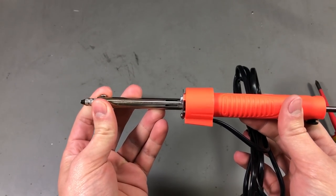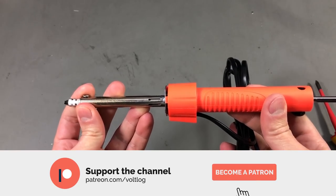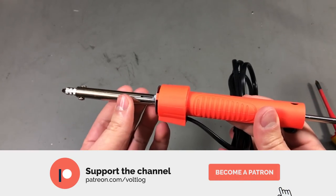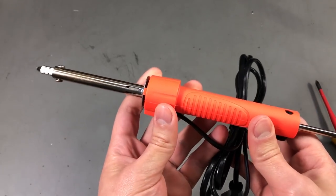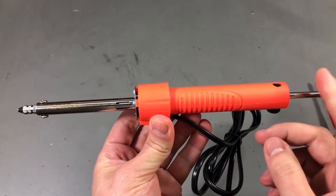Also someone suggested in the comments that this particular model has no temperature regulation so it gets pretty hot if you leave it on. So we'll see if we can check that too.